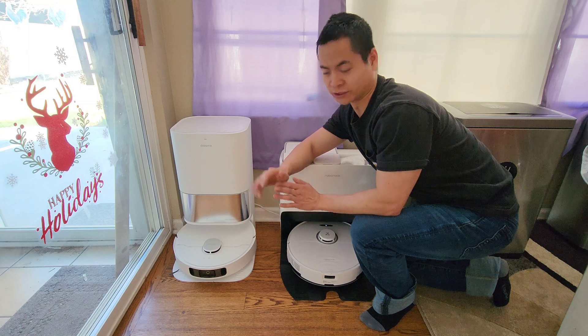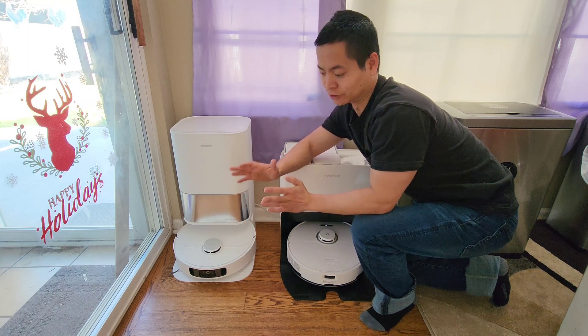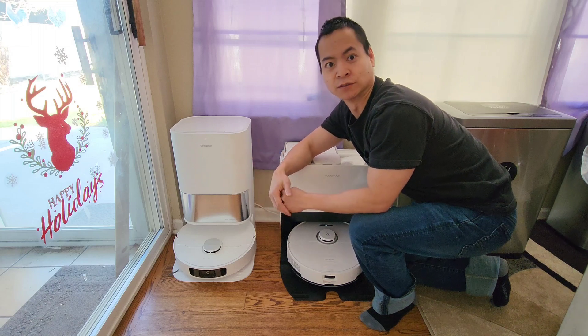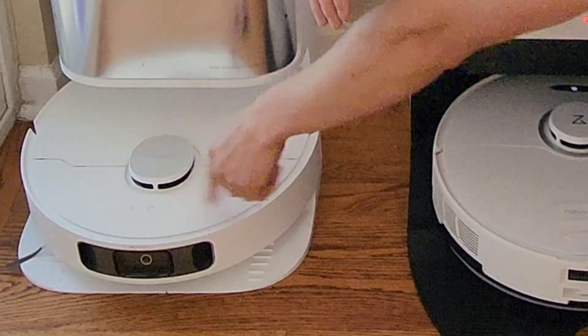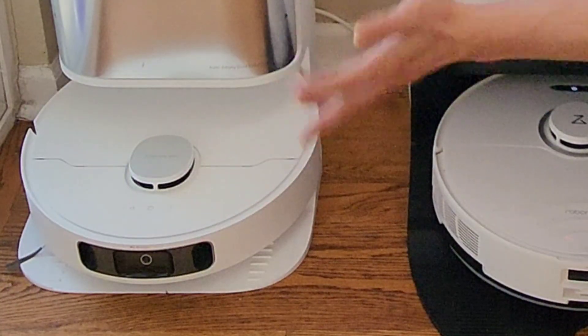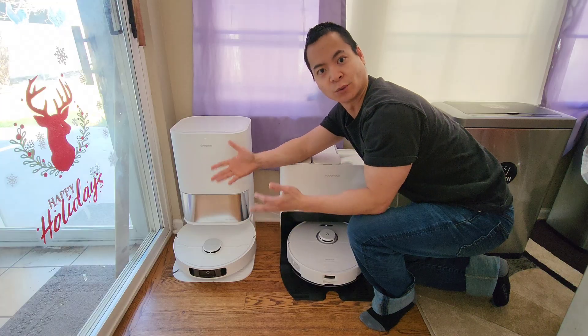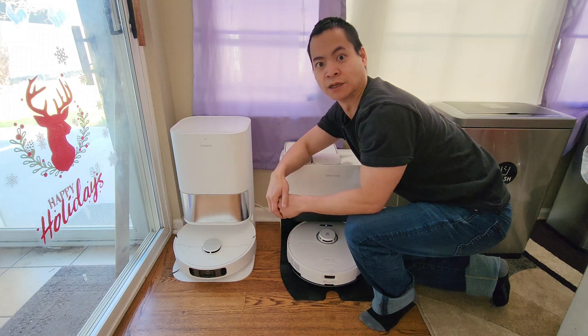Today we'll be looking at a pretty cool little tip and trick for these roll-up vacuums. One problem I usually have with these guys is the limited features if you don't have your smartphone glued to your hand. A lot of these roll-up vacuums have physical buttons — you can tell it to go out and clean the whole house, go back to the dock station, wash the mopping pads — but what if you want to quickly go to a room without having to pull your smartphone?